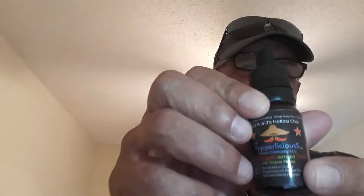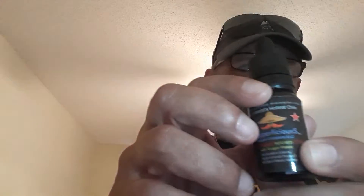Hello YouTube! Today I'm doing two products from Pepperlicious. This is a Carolina Reaper infused olive oil.